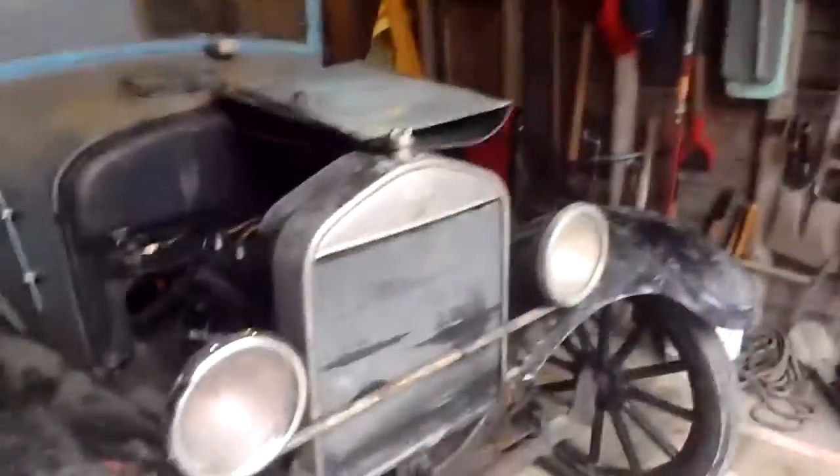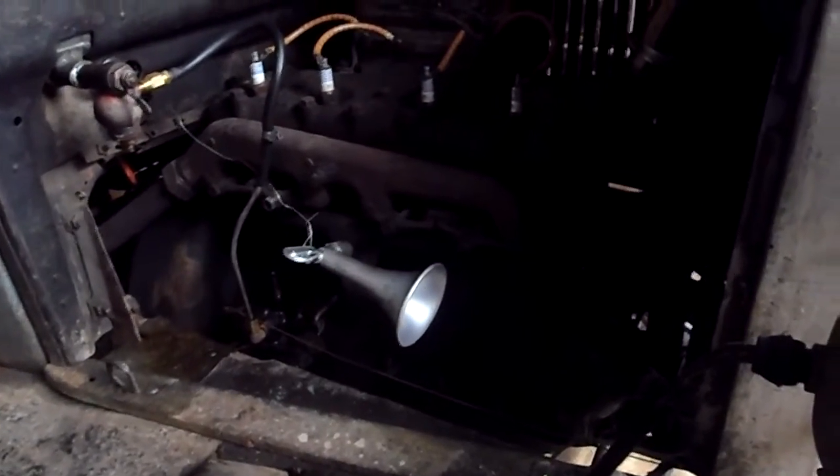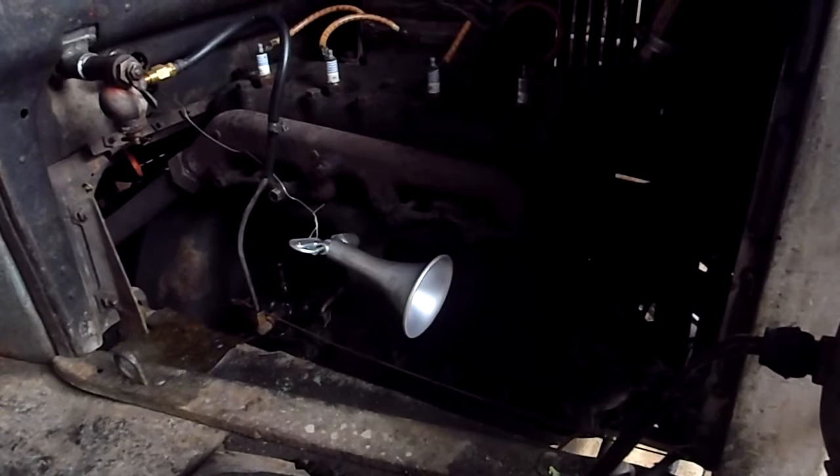I've added one special feature. I don't know if you can see that there, but that is what they call a wolf whistle. I drill and tap the intake manifold and you put it on there — it's a vacuum whistle. I'm going to show you a little video of that. My dogs don't really like it that much, but I'll fire up the car and I'll show you how it works.